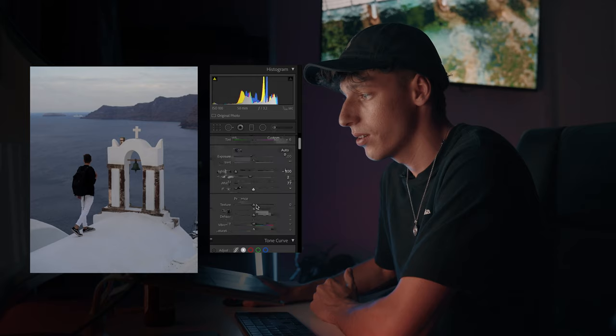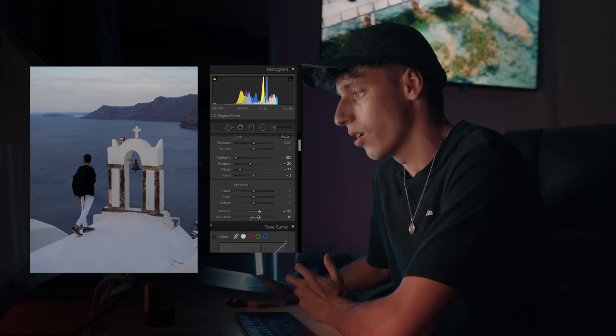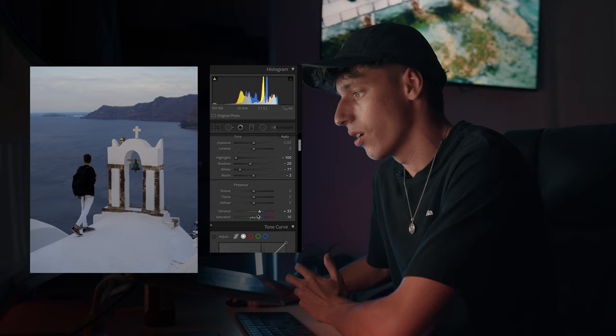Come down to the vibrance and saturation tool. I always like to put my vibrance to the right and my saturation to the left. I always think it gives a really good desaturated feel but also maintains that pop in the color. So that's what we're going to do.